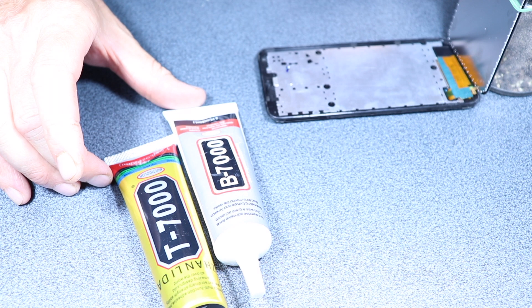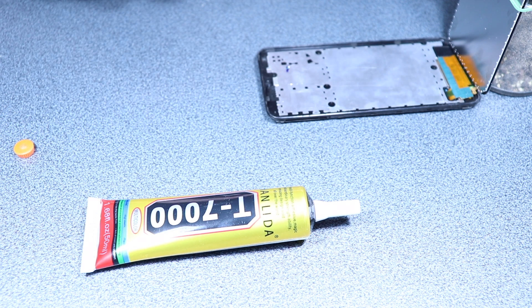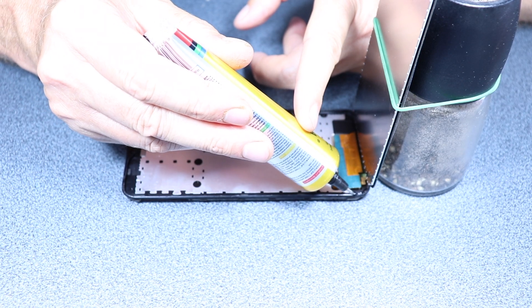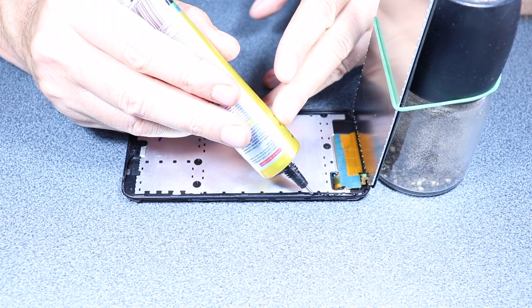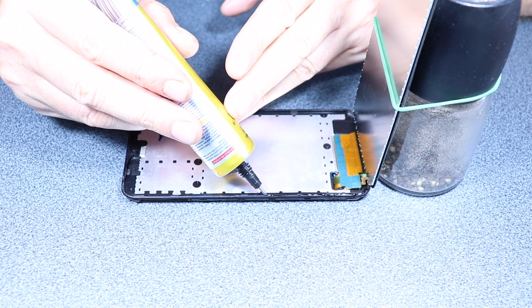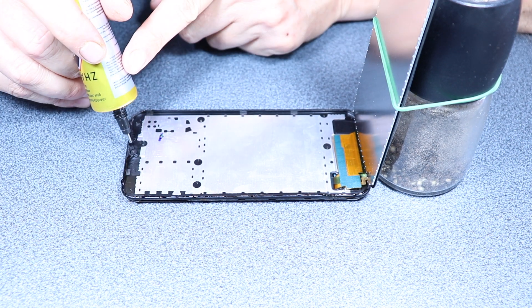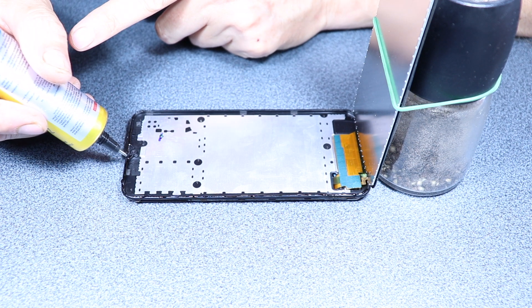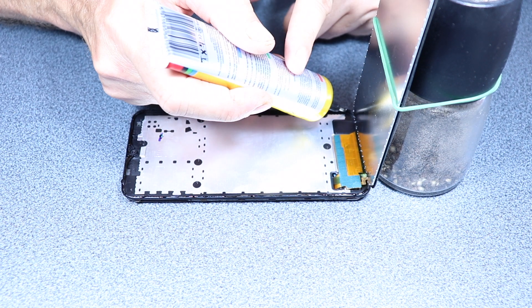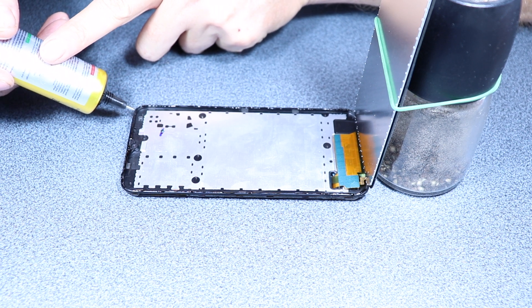Now you have to take a glue — I usually use a black glue because that way I'm gonna avoid light bleeding around the edges. I use glue because most often than not the adhesive strips that come around the edges of the new display aren't strong enough to hold it in place long term. Be really careful when you put the glue around the front-facing camera — I only put glue on top of it, not around it. Make sure you don't put glue on the camera itself. This fine nozzle really helps do a thorough job.